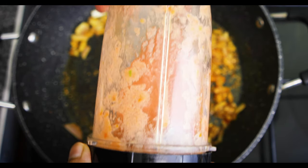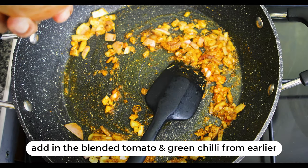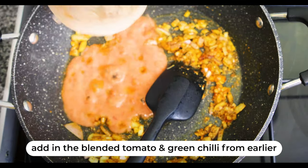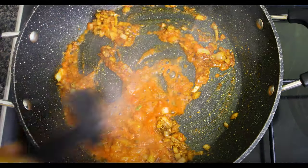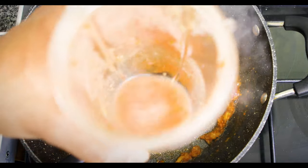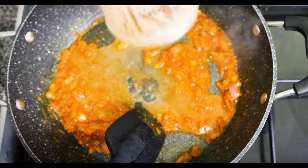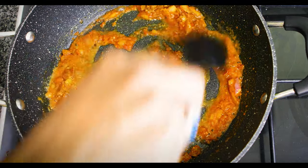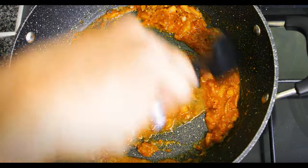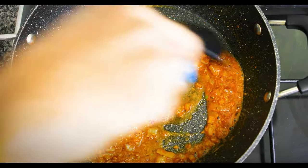Now I've blended the tomato and green chili, so that can go inside. Let's add a little bit of water into the blender just to moisten it up a bit — it got a bit dry. Let the heat absorb some of this water that's been added.